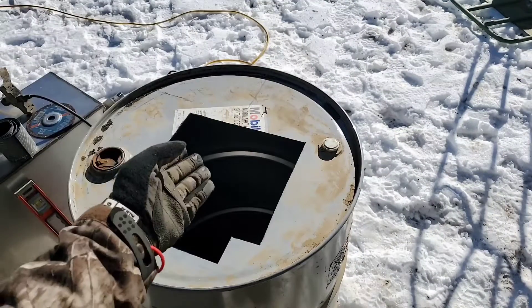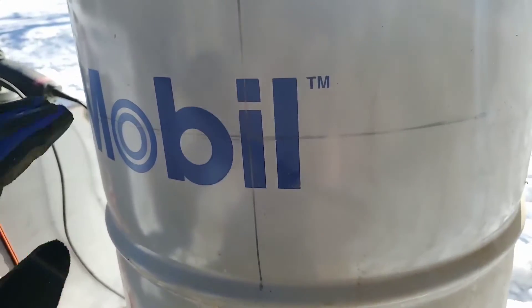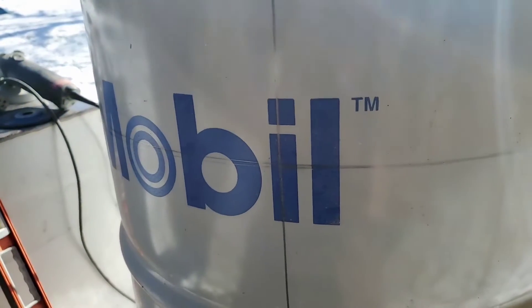I'm going to cut this out with the grinder — I will be wearing a face shield during this process. Make sure if you're cutting metal that you do the same. And there's the beginnings of a barrel stove.